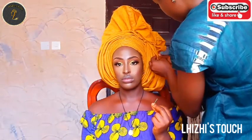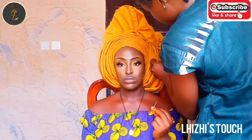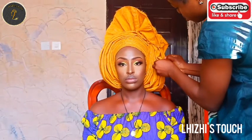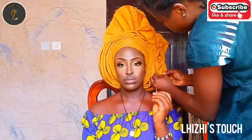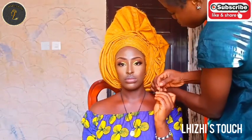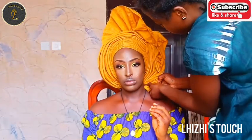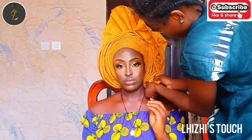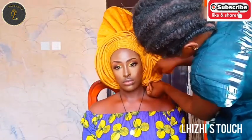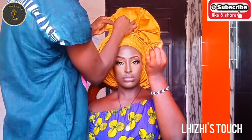Start creating your ruffles — this is where you need lots and lots of pins so that it comes out beautiful. If you haven't watched my previous videos on how to create ruffles with satin, ashoke, or any type of fabric used for headgear, I'm going to drop the link in the description box so you guys can see.